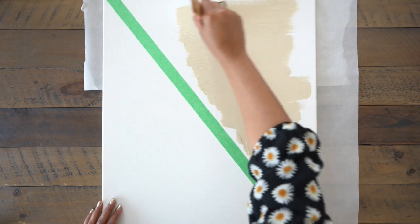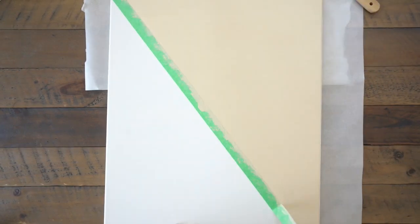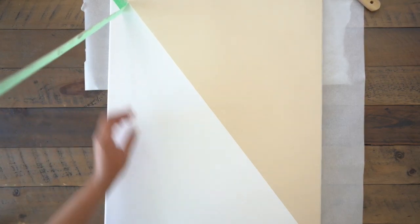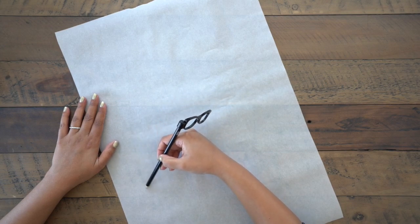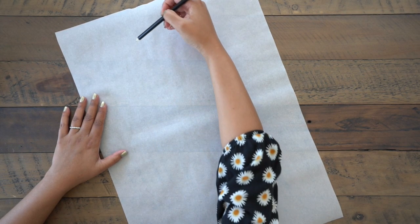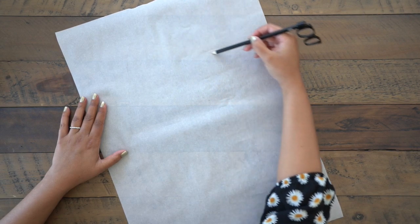I don't know about you, but I just find painting so therapeutic. Once you're done, it's time to rip that tape off — anyone else find that so satisfying? Here I've taken a piece of parchment paper and I'm sketching out what I want to draw on my canvas. This is absolutely crucial because we're actually going to be using this as a stencil.